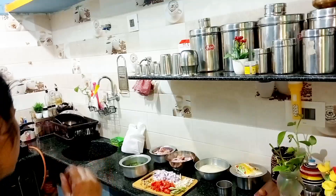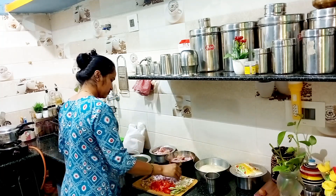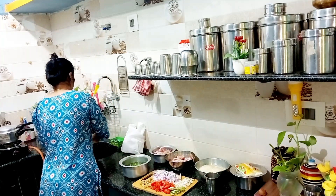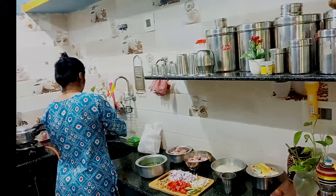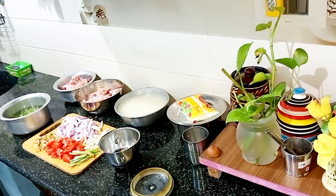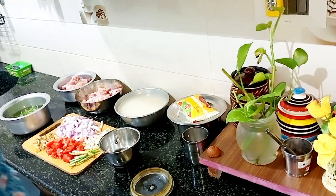Add a cup of water. We are going to start our blog today. I am going to make a video.